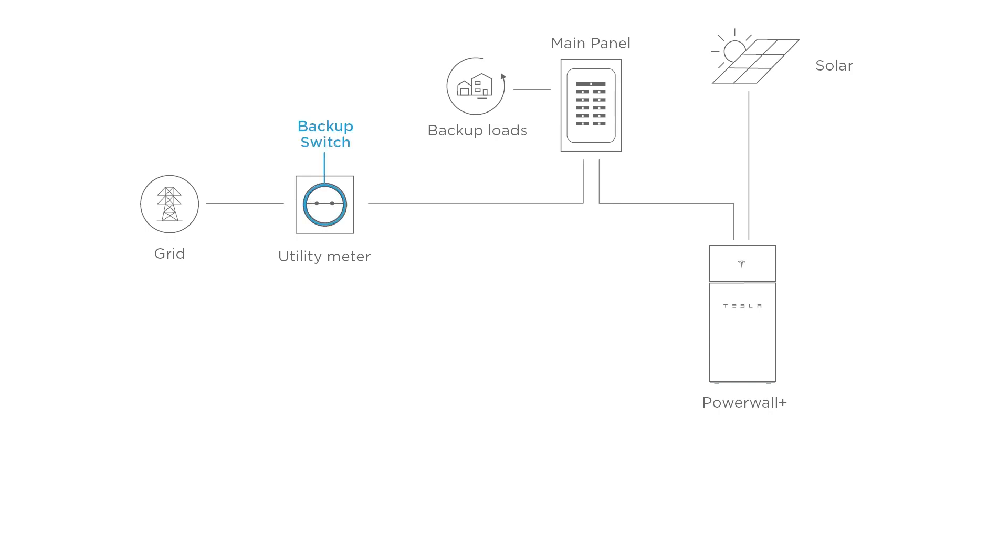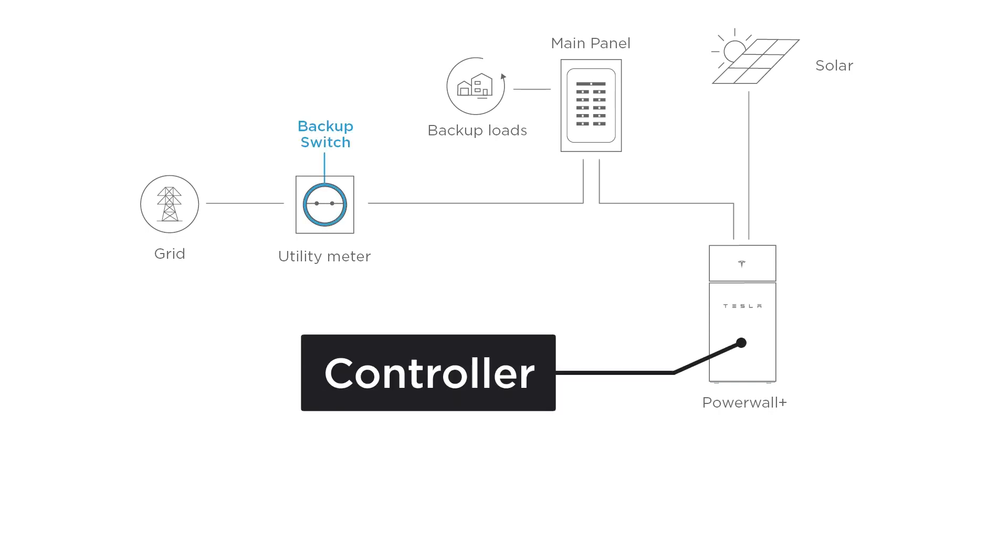When installed with Backup Switch, a Controller Powerwall Plus is required. The Site Controller in Powerwall Plus is used for system operation, and the islanding contactor in Backup Switch is used to disconnect from the utility grid during an outage.